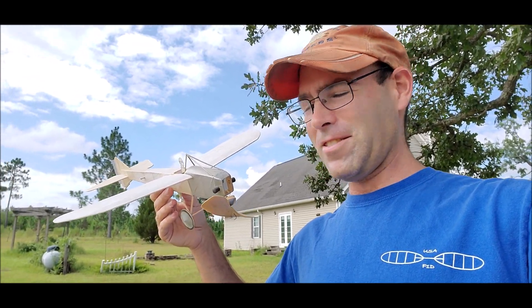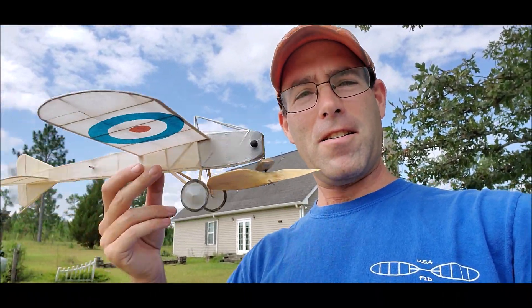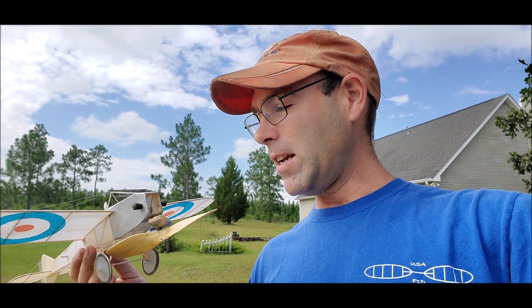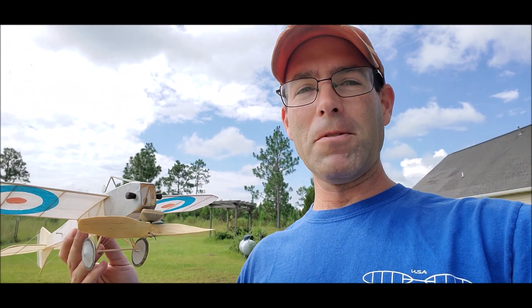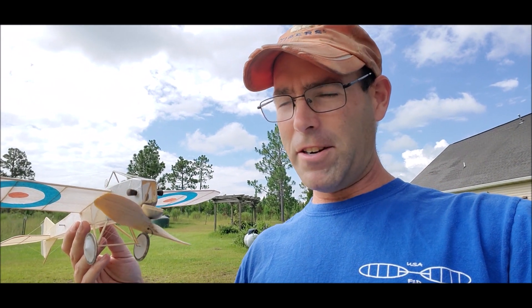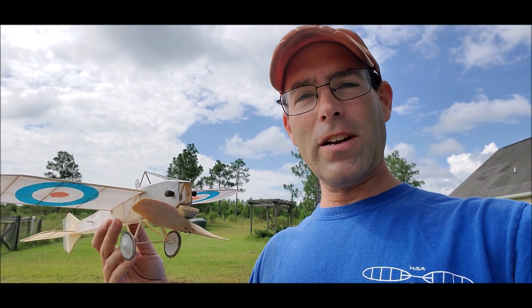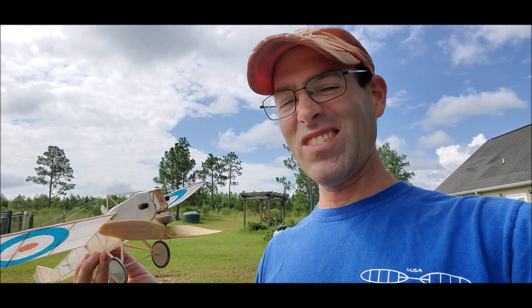This is a dime scale BAT monoplane. BAT stands for British Aerial Torpedo. The story is that supposedly BAT built a series of what we'd call drones during World War One — or guided missiles, since the intent was to fly a warhead to a target. Apparently some of them survived World War One, and some were converted to manned airplanes. I have seen photos that purport to be this.